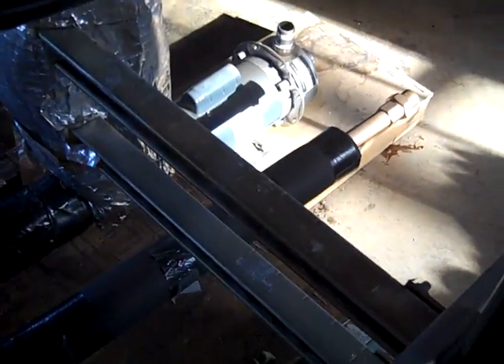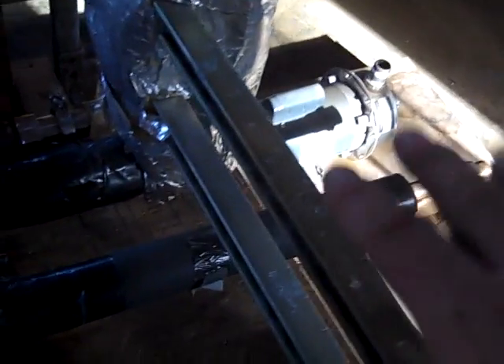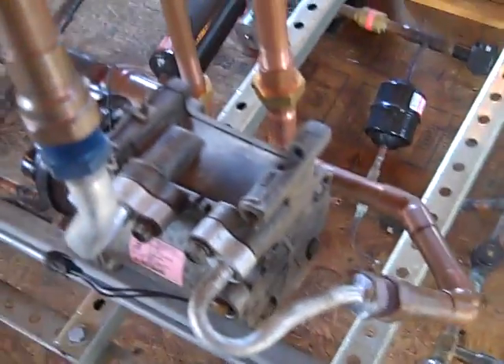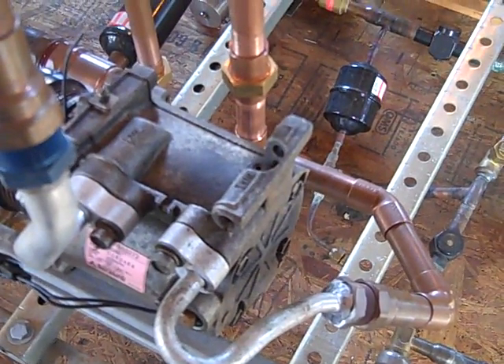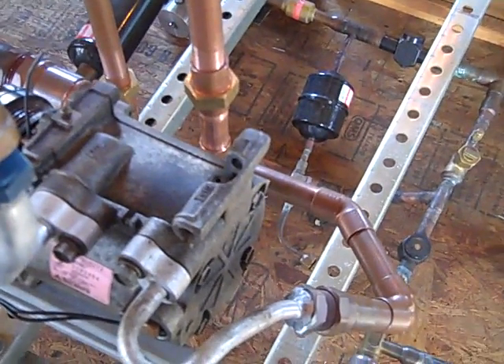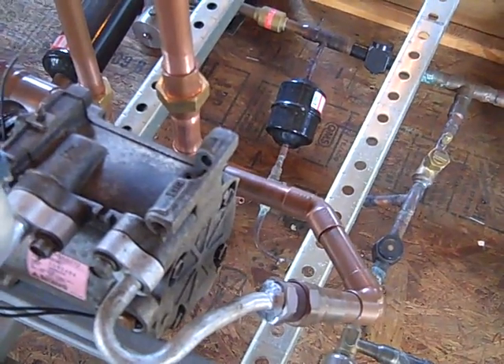I do have one more heat exchanger here — it's a monster — and I'm going to put it in parallel with this one. When you have trouble sleeping, you read your thermodynamics book. I'm going to mount that other heat exchanger here, so picture the hot gases from the scroll when they exit the expander going through that. What that's going to do is increase the efficiency of the overall system — I'm going to use it as a preheater.